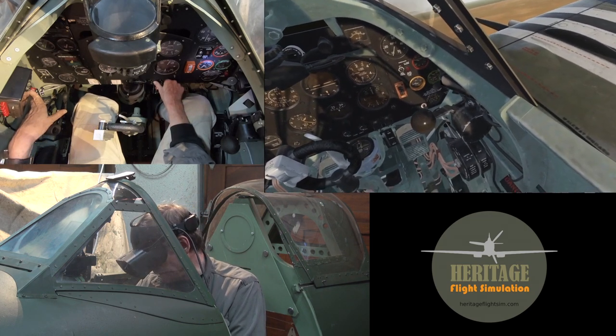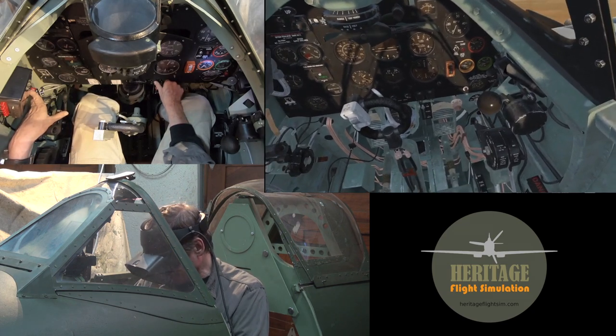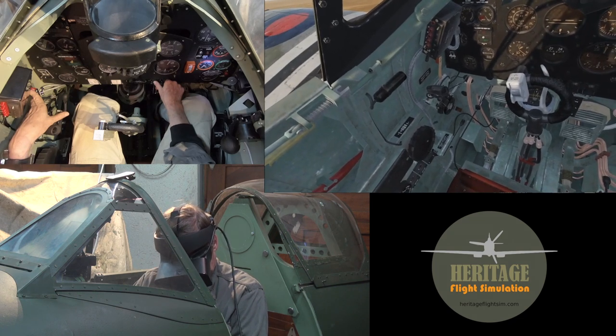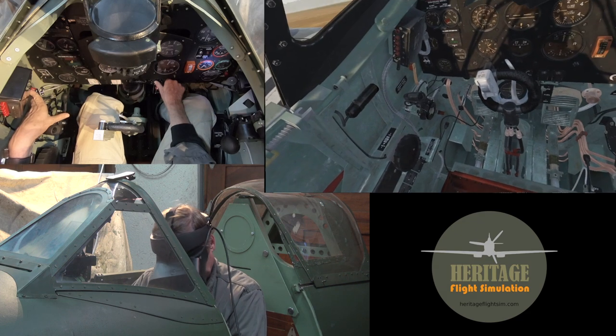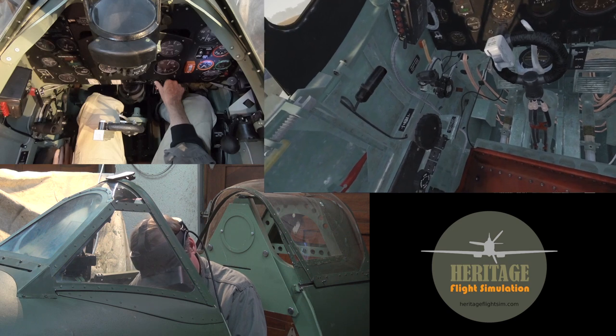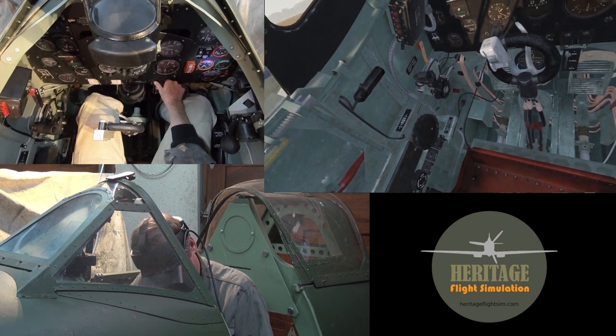We will just wait for the oil temperature to go over 20 degrees, and we want the radiator temperature to go over 60 degrees. In the meantime I'm going to switch on the fuel pump. There we go, fuel pump is on.